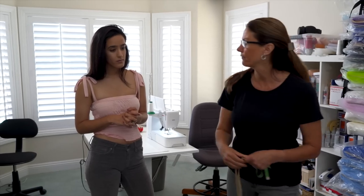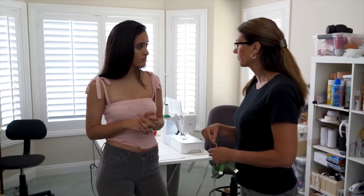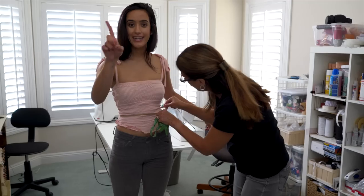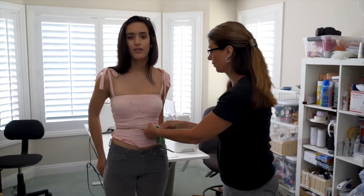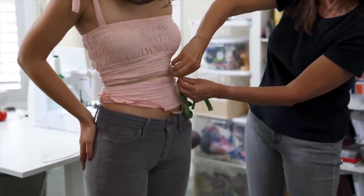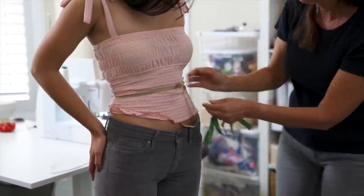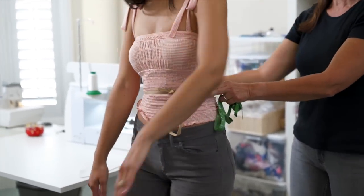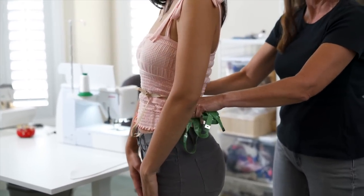One of the things we suggest when you're having your measurements taken is, if you have one of the little elastic hip belts — the alignment belts — you'd want to just tie elastic if they don't have that with them. That way you know right where their waist is at. This is one of the measurements that everybody always gets wrong.